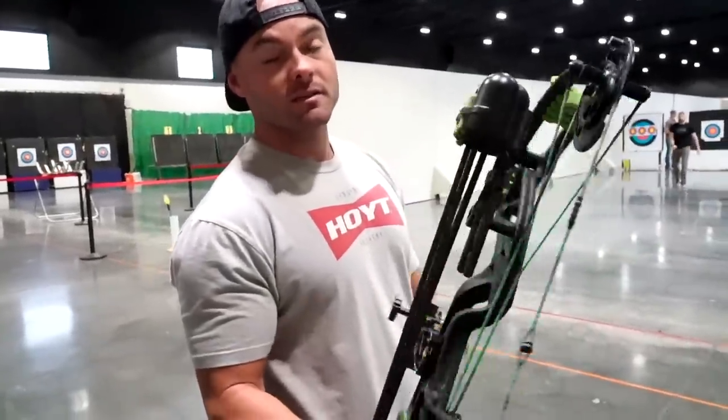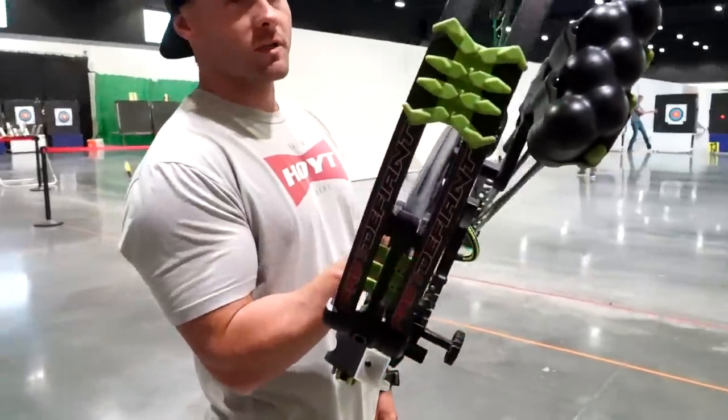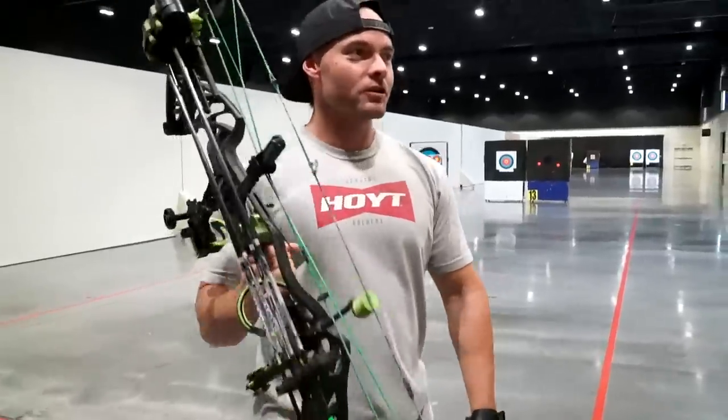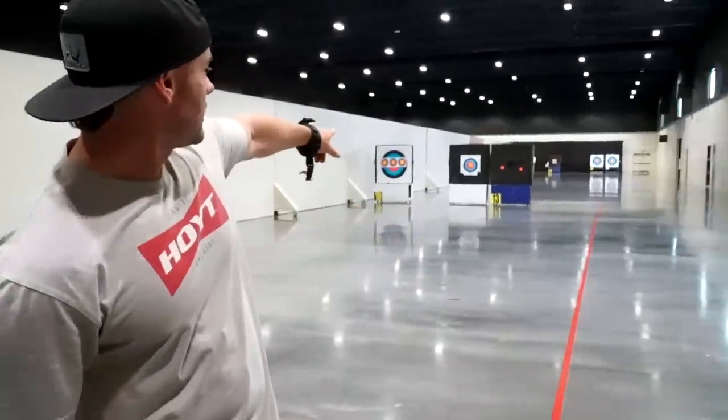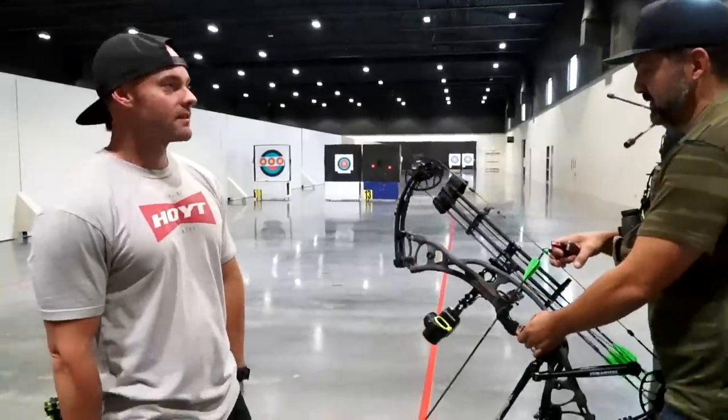We'll be headed to Texas soon to hunt axis deer and it's been a minute since I've shot. I'm shooting my old bow — I haven't got my RX 3 set up yet, so we're going back to the old Pro Defiant. The plan was to start at 20, that's why lanes 13 and 12 were set up for 20, but Isaac says just shoot 77.